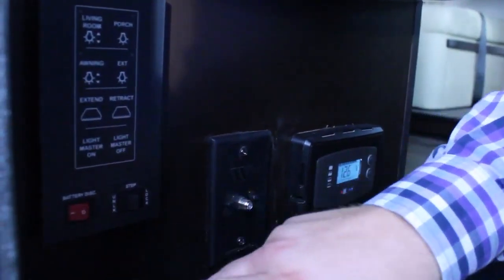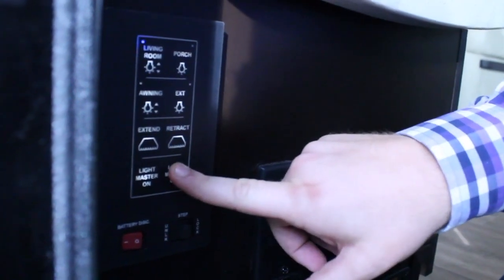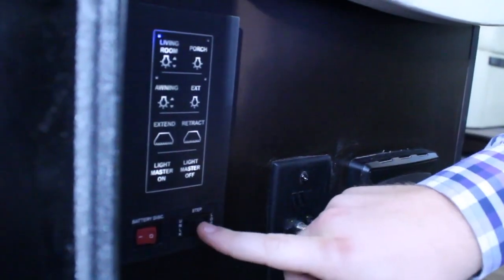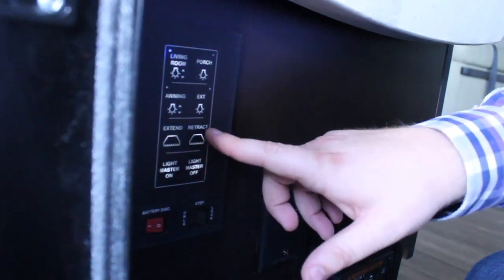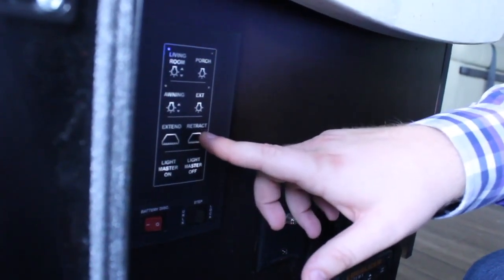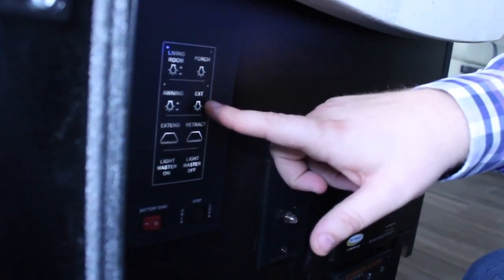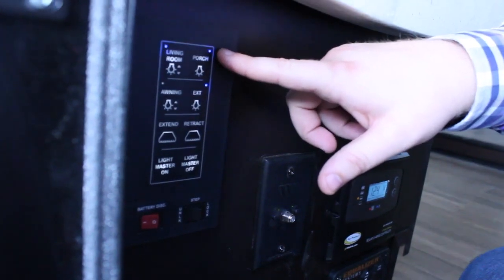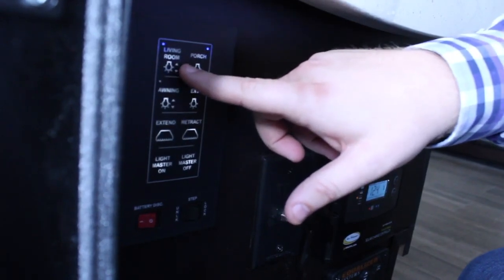When you first walk into the coach, you'll find this smart touch panel. On the bottom will be your master disconnect. You'll press and hold to bring your master lights on, and press and hold the master off to take all the lights off. Your entry door step override is located right here. Above the master lights will be the extend and retract for your awning — press and hold for a second to engage. Then you have your awning lights with that toggle switch to the right, indicating it's dimmable. Exterior lights — all your cargo bays are lighted now, so you can turn those on and off; it'll highlight blue when the light is on. Same thing for your porch light, which includes your actual porch light and your lit grab handle. And then one section of your living room lights — the toggle to the right tells you they're dimmable as well.